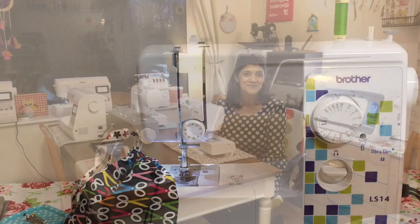Hello and welcome to Abbey's Den. I'm Abbey. In this video I'm going to share with you how to thread up your sewing machine so that you do it well every single time.